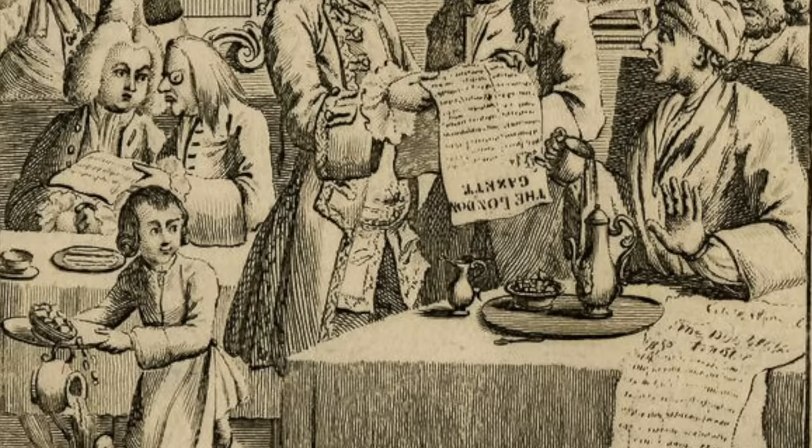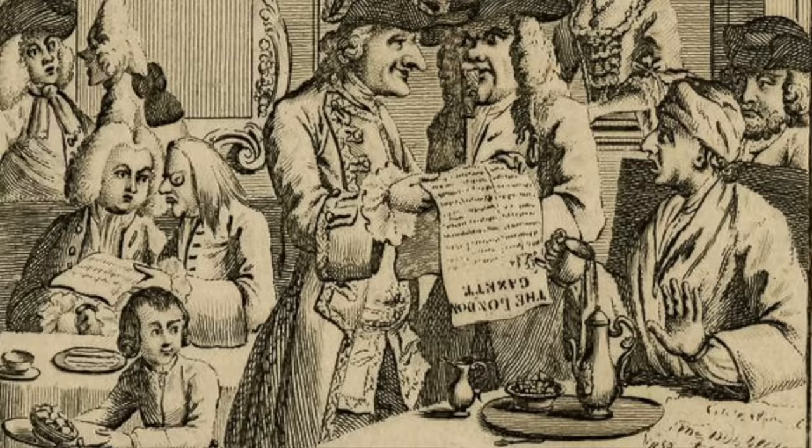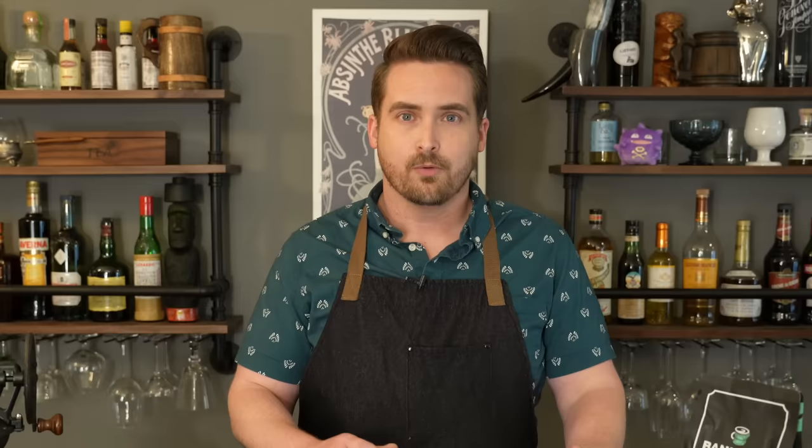Often coffee houses ended up catering to one profession more than others, and so they would use that coffee house as a way to get business or find jobs — like if you needed a carpenter you would go to the carpenter's coffee house and put up a help wanted sign. They also used them to do business, basically as an office, spending so much time there that they would use the coffee house as their address rather than their home.